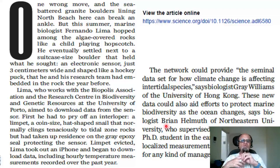One wrong move and the sea-battered granite boulders lining North Beach can break an ankle, but this summer marine biologist Fernando Lima hopped among the algae-covered rocks like a child playing hopscotch. Algae cover makes surfaces really slippery, so when you're hiking if you're not careful you can really take a tumble — I know that from personal experience, lucky I haven't broken anything yet.